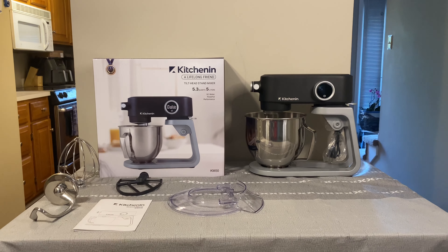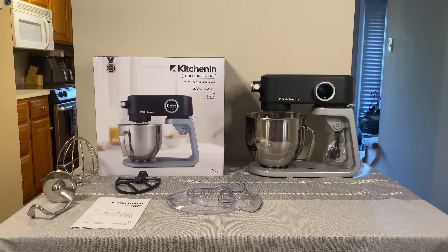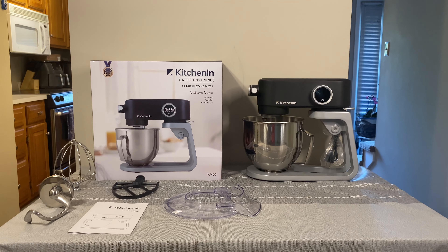What's up guys and welcome to the reviewer executioner corner. Today's review we're doing a quick one on the KitchenAid stand mixer. This is actually a really cool device because it's not just a normal stand mixer — we'll be going over that in a little bit.